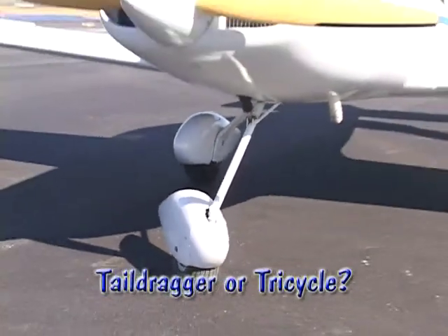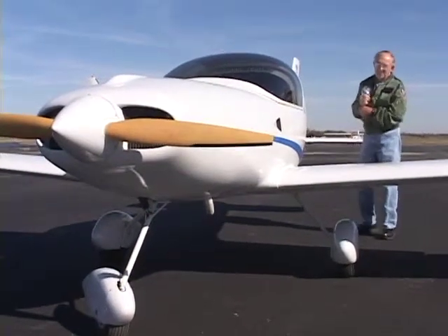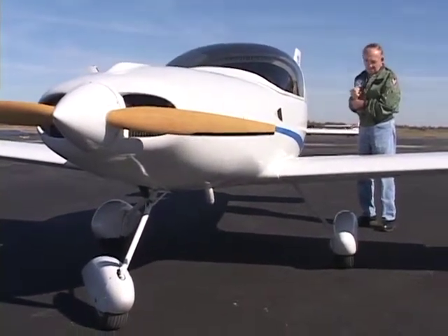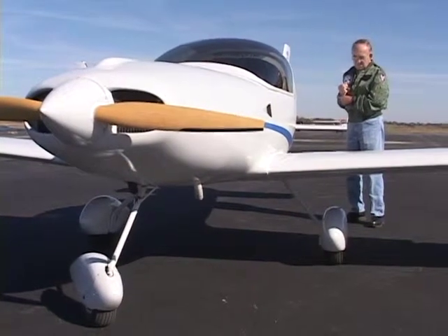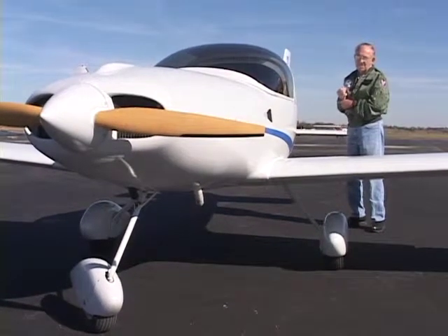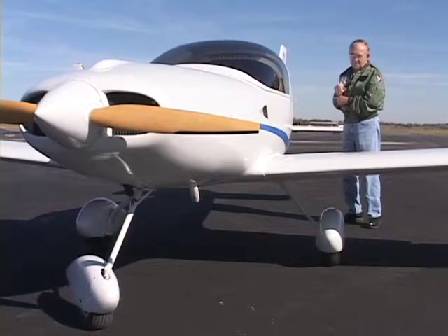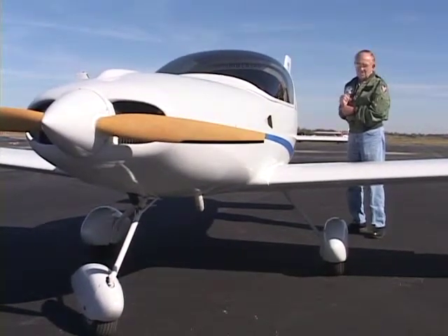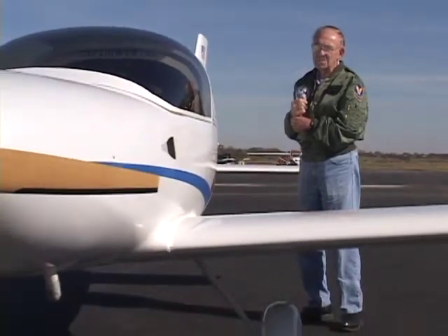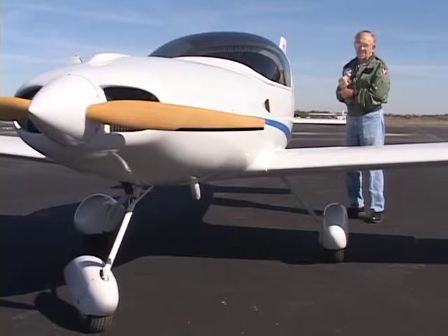The reason I went with a tricycle gear airplane is because I've got most of my flying time on tricycle gear, and in Kansas with the winds that we do have it's a little bit easier airplane to land. I've only got about 10 hours tailwheel time and the rest of my time has all been with tricycle gear, so it was a logical choice. As far as performance is concerned on the different landing gears there's maybe 3 to 5 miles per hour difference depending on the airplane. Weight has more to do with it than the landing gear configuration.